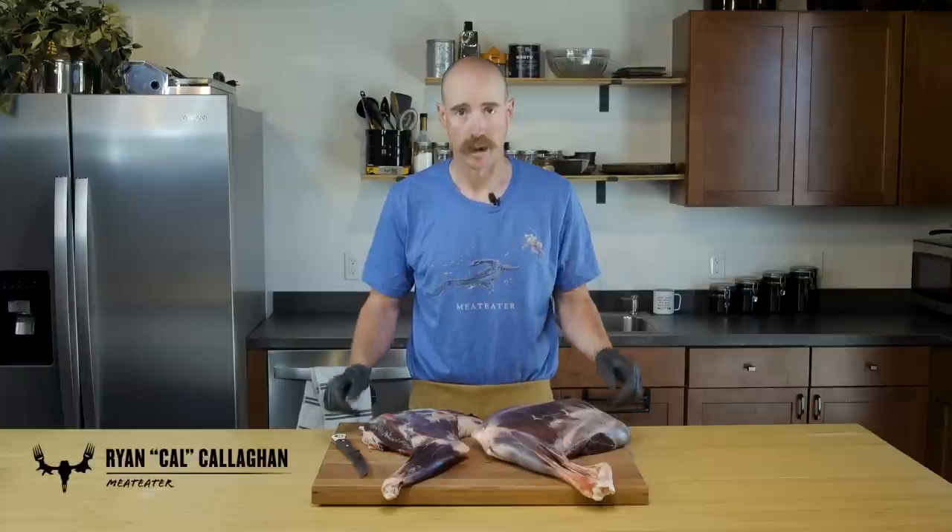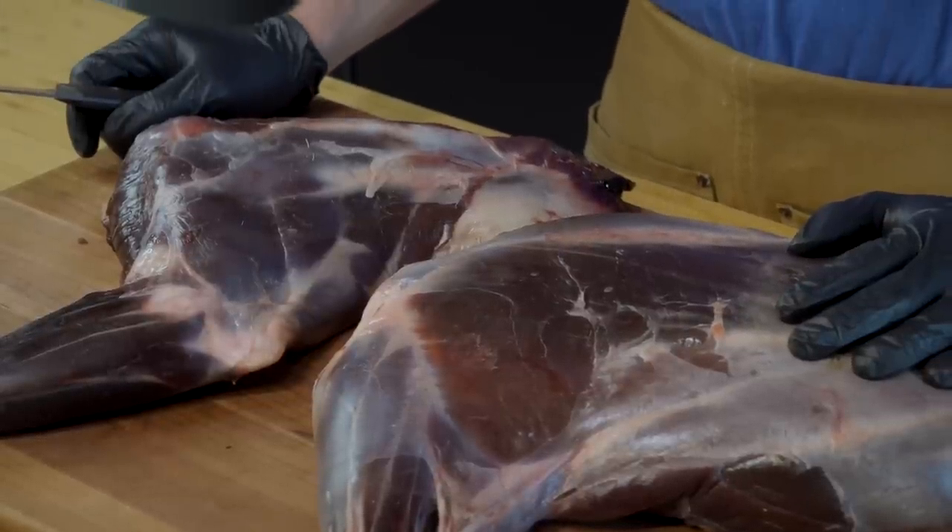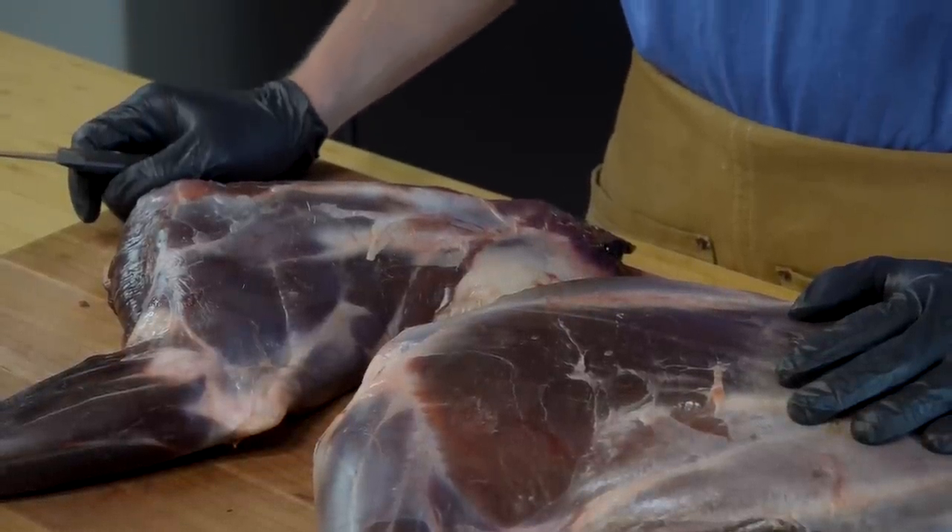Hey, I'm Ryan Callahan. I'm going to show you how to properly pop the shanks on a white-tailed deer my way. I think shank meat is something that should always come out of the woods. It's all the sinew, all the blue skin that makes it so hard to chew through — that's what makes it so good.